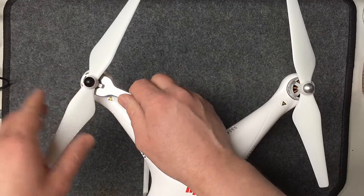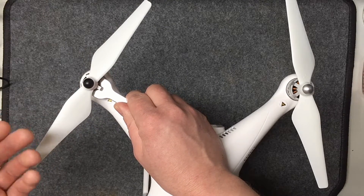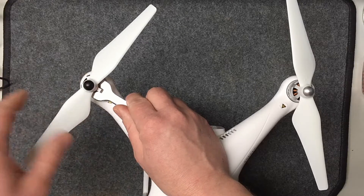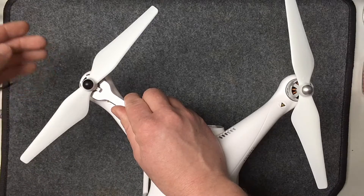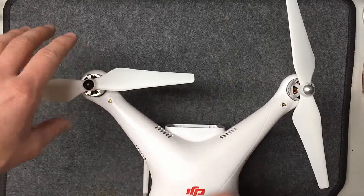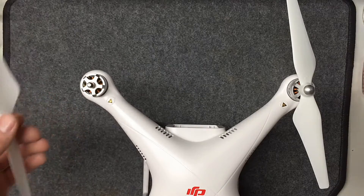They do give you a tool to hold the motor — you stick it right in here to hold it while you take it off. There are also directional arrows on here to tell you which way to turn to tighten or loosen depending on where you're at. Once you break torque on it, you can just spin it off. It's very easy for transport.